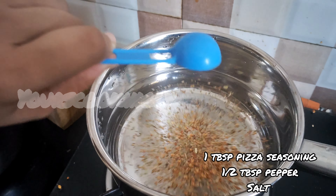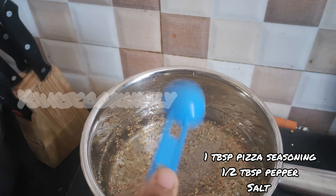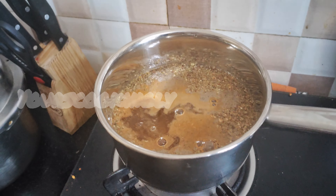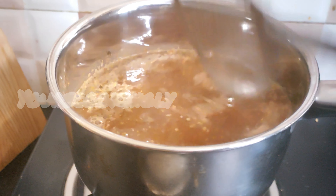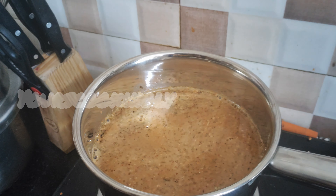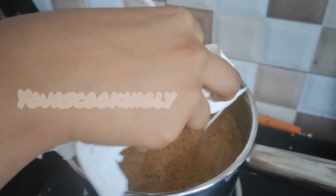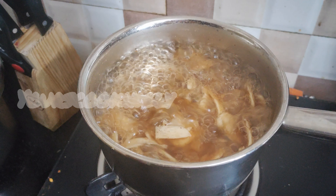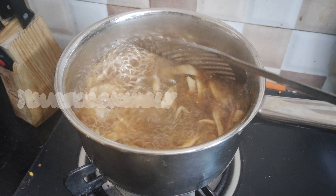Boil some water and add one tablespoon pizza seasoning and half tablespoon pepper powder. Add salt as per your taste. After the water boils, add the sliced mushroom pieces and boil for 10 minutes until they become soft.